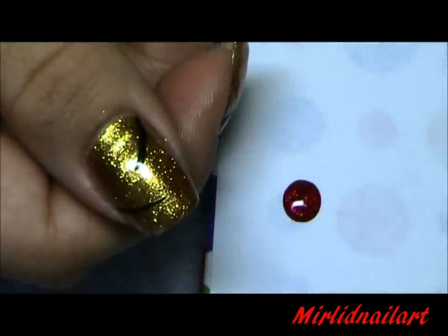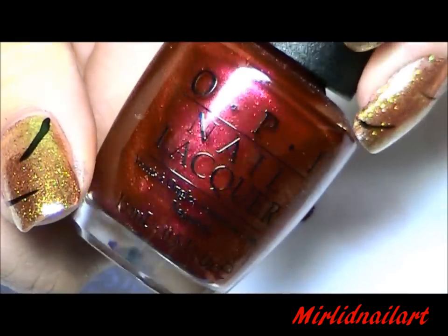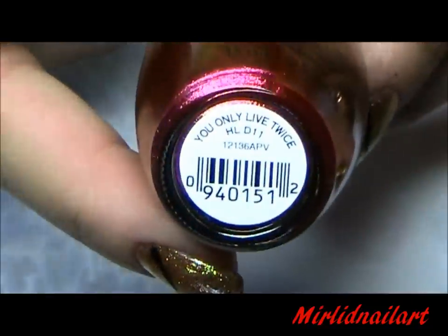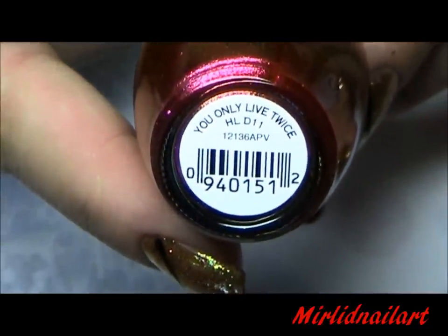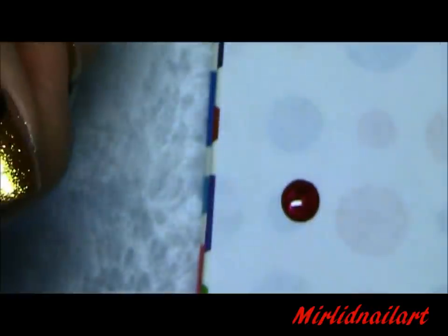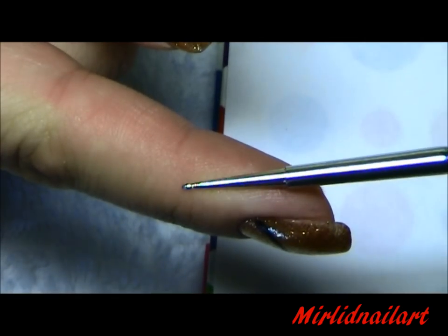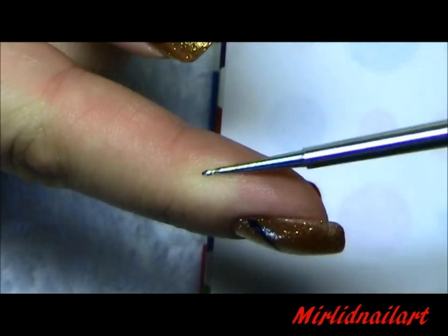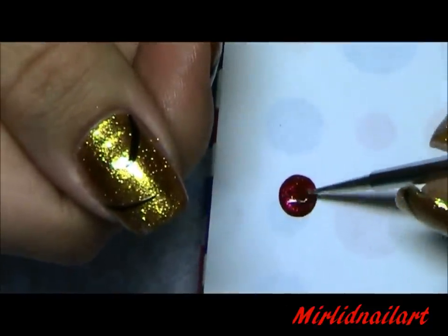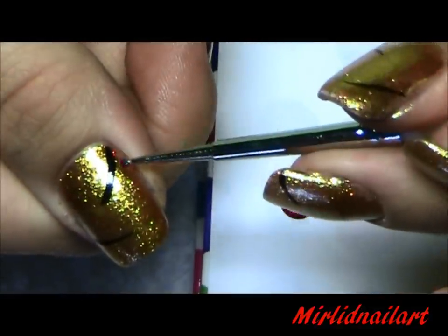Now that I have my guidelines, I'm going to pick out the color for the feather itself. This is a beautiful magenta pink from this year's Christmas collection Skyfall, and this one is called You Only Live Twice. I've put a dot of this polish on a piece of paper, and I'm going to use a small sized dotting tool — kind of like a pencil — to take this paint and start making the shape of the feathers.